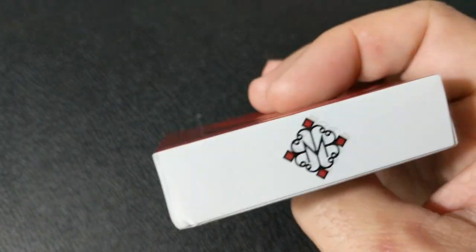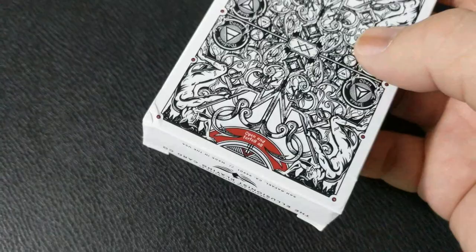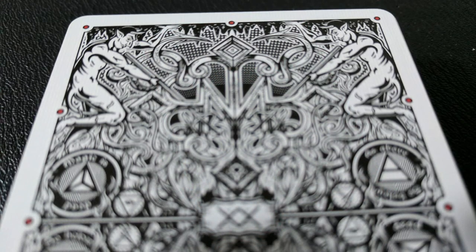David Blaine's Gatorbacks have an alligator theme and a very complex back design. This is a tribute to that, but instead of gators it has a devil theme. Now, if you don't know what a Hellion is, a Hellion is a rowdy, mischievous, or troublemaking person — usually a child.